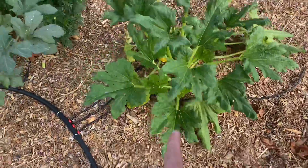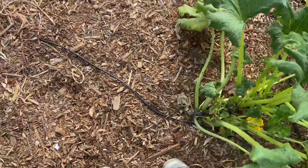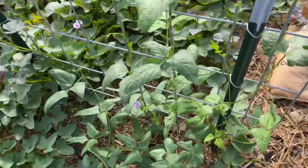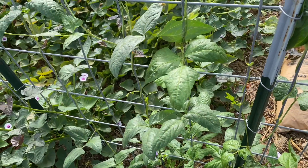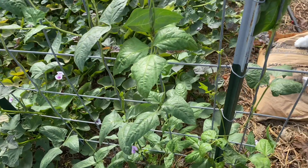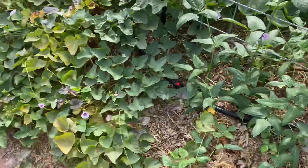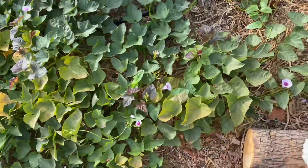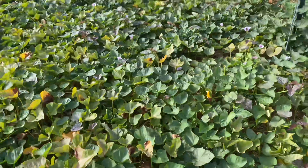Another zucchini plant here — hasn't started producing yet, or is just barely starting to. These are red long beans, or long red beans — whatever you want to call them. These are a little newer and younger. And the sweet potatoes are growing crazy.